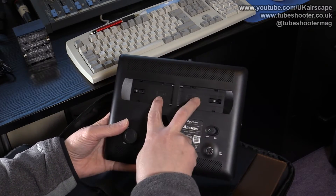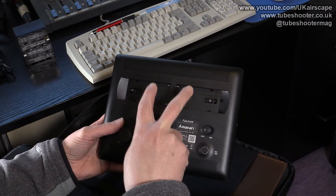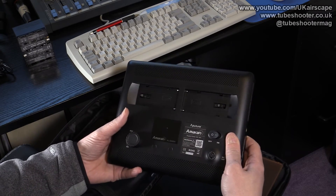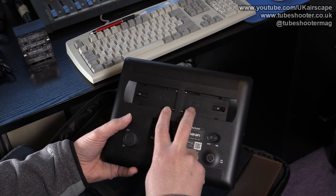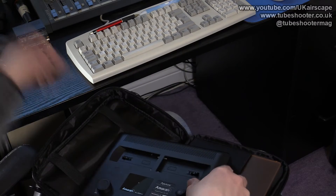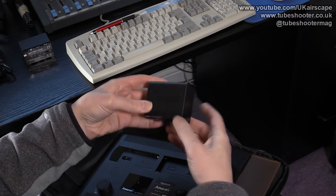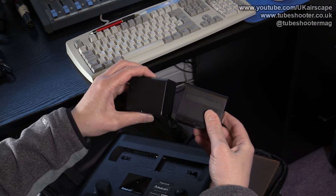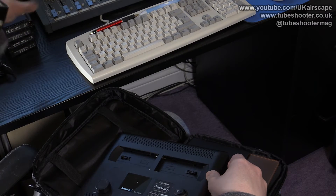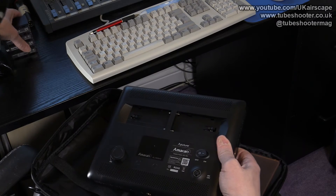On the back there are two slots for batteries — it takes Sony NPF-type batteries, which are not included. So your £100 buys you the light, the bag, the gels and the mains adapter, but no batteries. You can pick them up fairly cheaply though, at least if you don't buy the actual Sony ones. I bought a couple of generic Sony NPF-970 equivalent batteries, two of them for £35. The original Sony ones, I think, are over £100 each, so I'll take a chance on the generics.